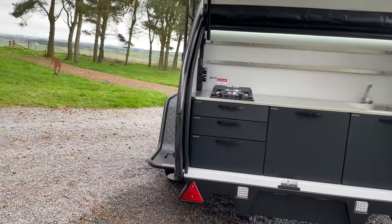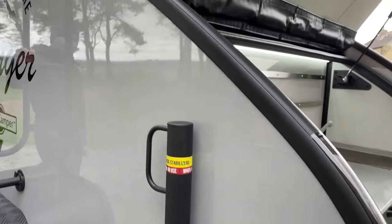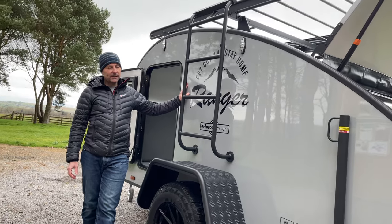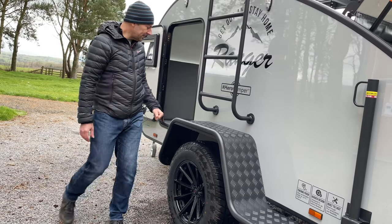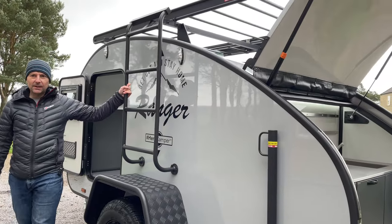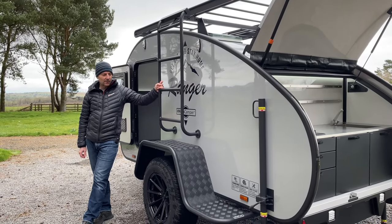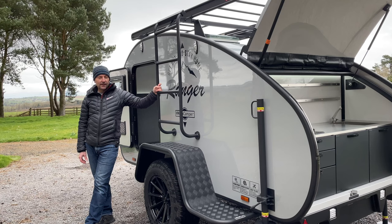So you can see this is the light grey Heckler special edition model. Other colors available include the light grey, dark grey, a blue, and an olive green. That is the Hero Camper Ranger Columbus model — if you'd like any more information, please get in touch by dropping an email to richard@funfitadventure.com or visit our website at www.funfitadventure.com. Thanks for watching.